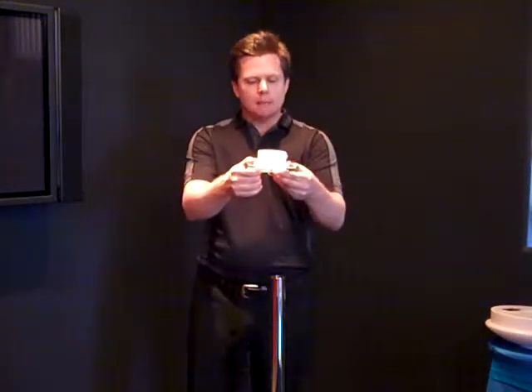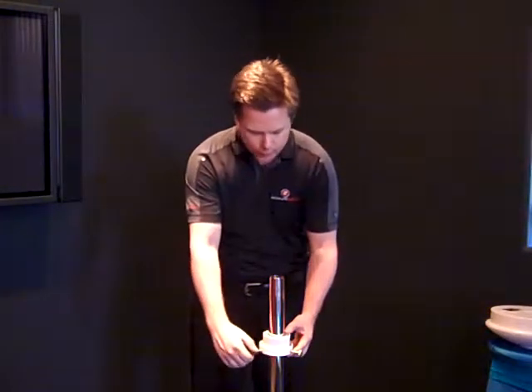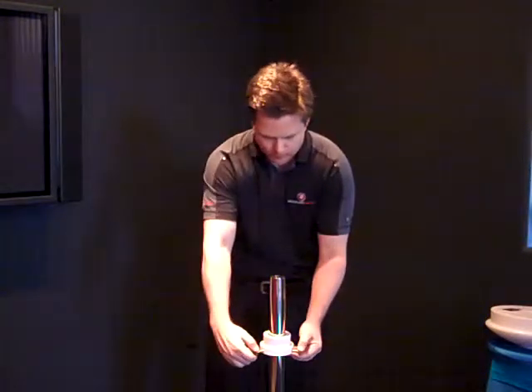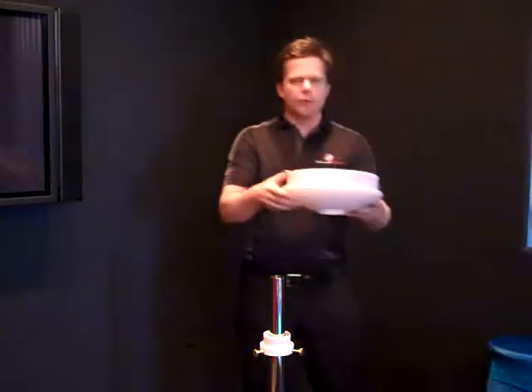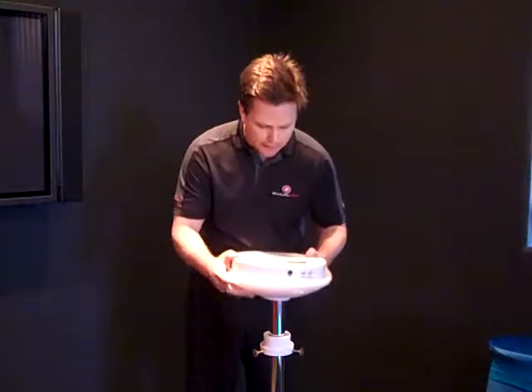Basically slide the clamp down 6 to 8 inches on the pole with the small side sticking up. Bring it down, secure the three screws, then take the second part — the light itself — with the dome side down and place it on top of the clamp.